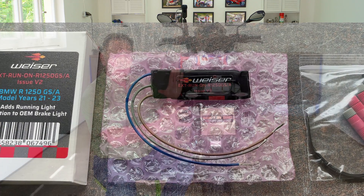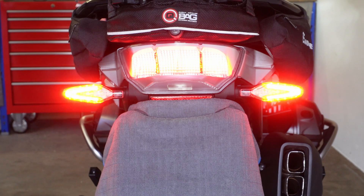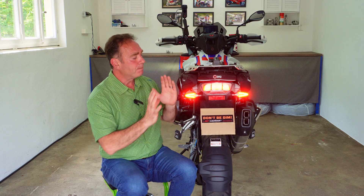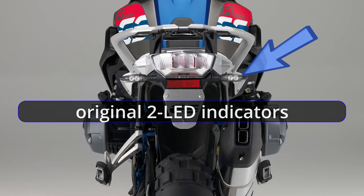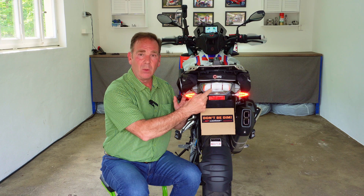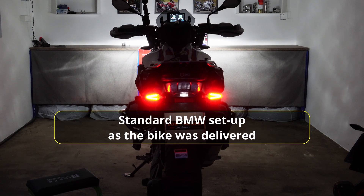I've returned everything back to original — these are the standard BMW multi-function indicators, which I absolutely dislike. Let's turn the ignition on and look at the problem as it comes from factory. Bear in mind, if you're in North America you won't have these multi-function indicators because the DOT didn't approve them, so BMW wasn't allowed to fit them. You'll have the traditional two-LED setup with both tail light and brake light functions. But for the rest of us — Australia, Europe, the United Kingdom, everywhere else — the tail light function has been switched off.